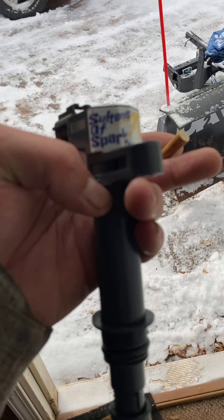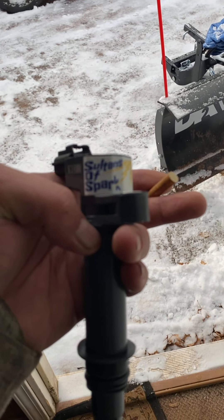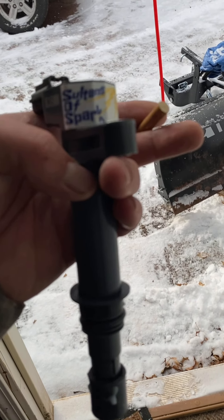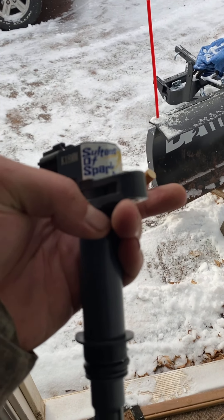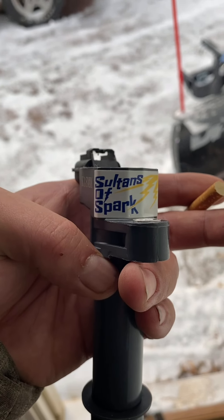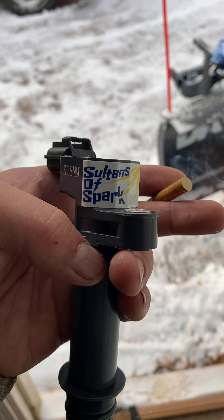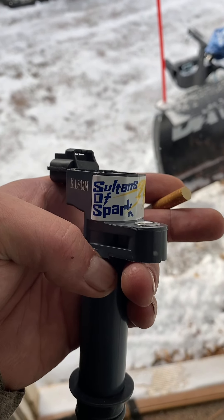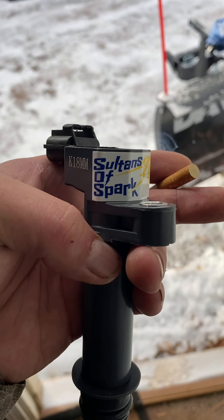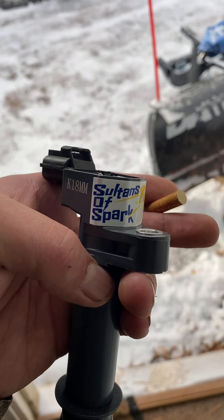Higher spark or something like that — that's why you gap your plugs a little bit bigger, to give you a bigger flame shooting down that cylinder. I still yet have to test them. I made a video on this before and it's been six or seven months, and two already failed. They're definitely not OEM quality — they were slightly cheaper than OEM.